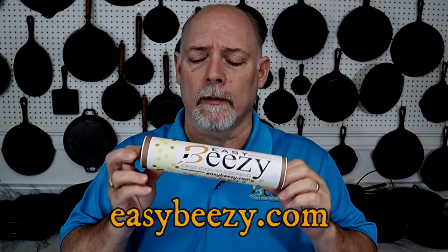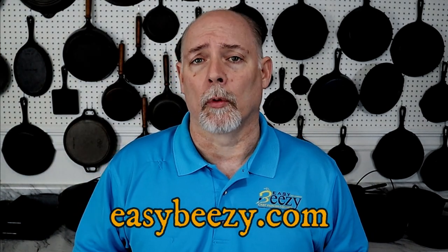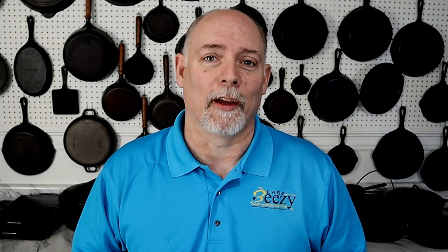Before we get started, I just want to say thank you to everyone that's purchased my product, Easy Breezy Cast Iron Seasoning. The purchase of this product helps keep this channel going, and I just want to say thank you so very much. So let's get on into the video.